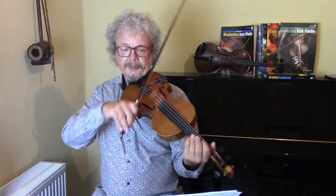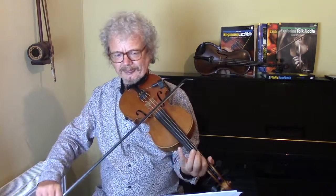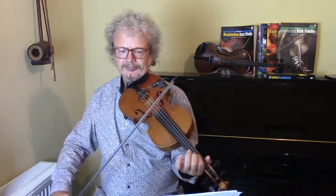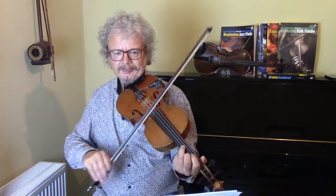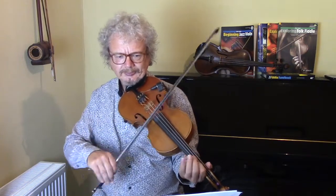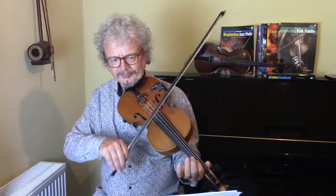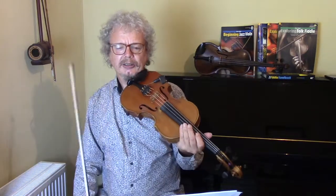Let's just go up to there, and then we're into the second part which repeats. And again, on those last two bars, you've got to have that accent going on in your head.